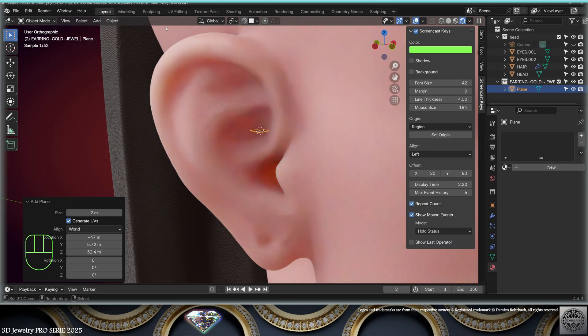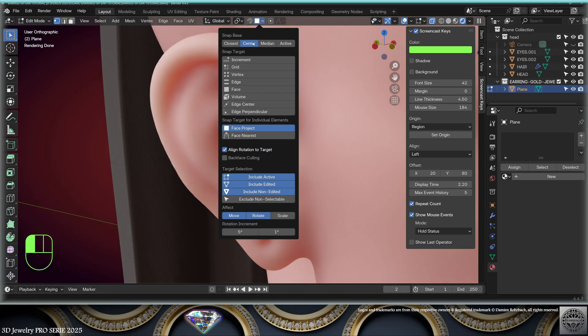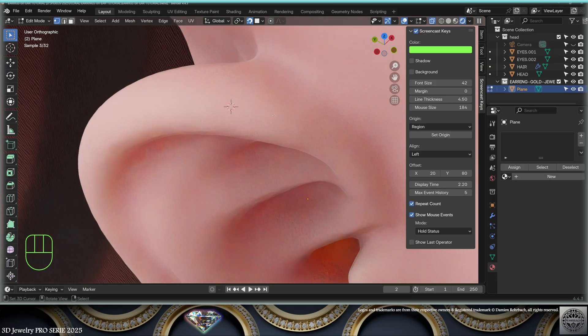First I'm going to add a mesh plane and go to edit mode. I'm going to erase all the vertices and configure the snap: center face project, align rotation to target, affect move and rotate. Turn the snap on. I'm going to start at the top of the ear somewhere here.